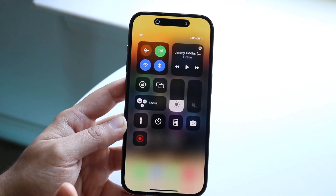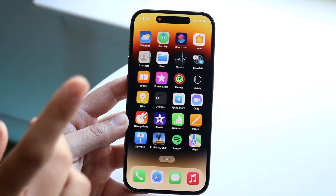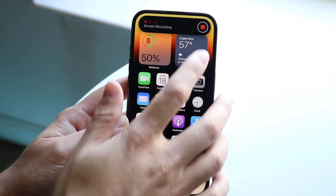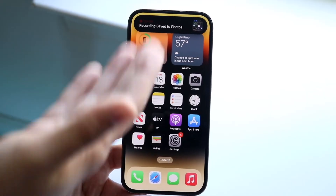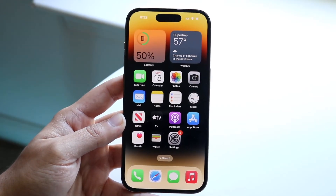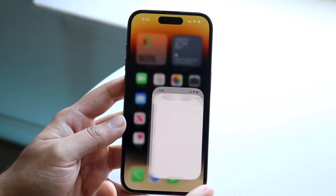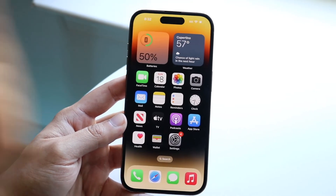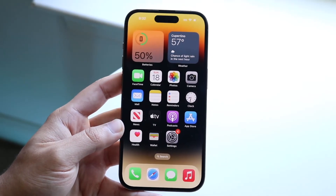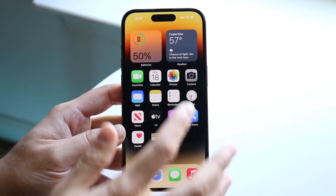Another example is screen recording. If you go and screen record something, you can see the Dynamic Island display will change to reflect that. Just like before, if you want more information, tap on the Dynamic Island and you will see more details — so even with non-music apps, you can tap it and gain more information. The Dynamic Island gives you quick info and lets you tap to get more detail. It's growing — there will be a lot more applications utilizing it, and you can tap it to interact with whatever is running.